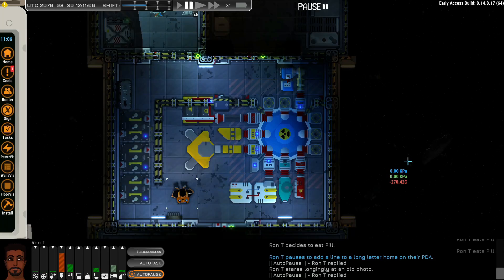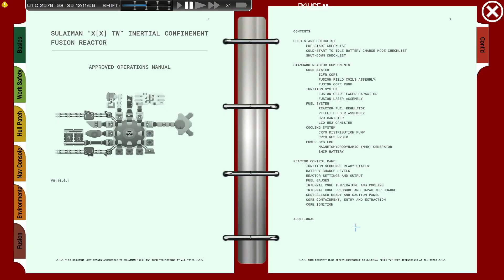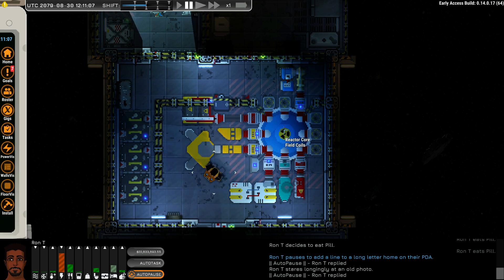Welcome back Pilot! Today we cover advanced chip operations and in detail the fusion reactor. Always make sure to consult your user's manual — under Fusion you have detailed information on how to put together and operate the fusion reactor. Let's cover the components just in case.